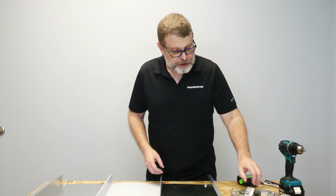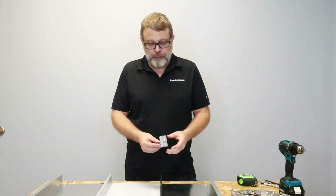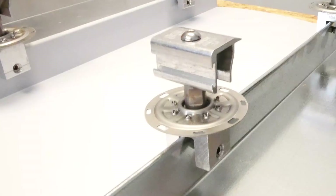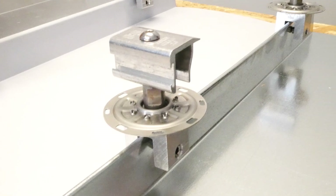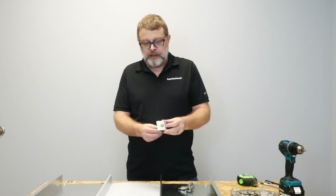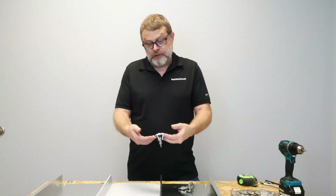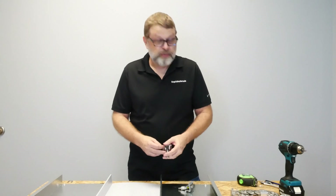The other components you're going to need really depends on how many panels or how you're installing it. For a single panel, you're generally just going to need the new S5 Edge Grab 2.0, which is this little part. If you have two panels that are going to be adjacent to each other, then you would want to use the S5 Mid Grab 2.0, which is designed to grab panels on either side of it. You can also use the mid grabs at the edges if you prefer and want to keep it simple. They're the same price.